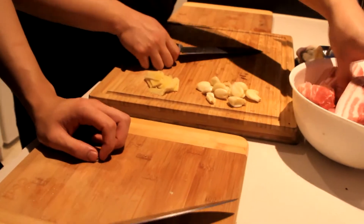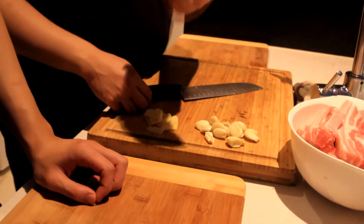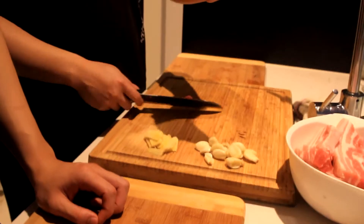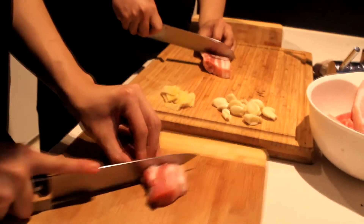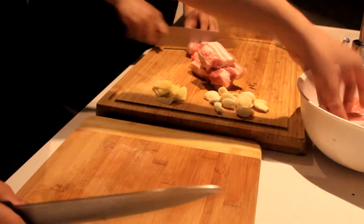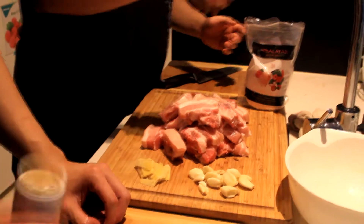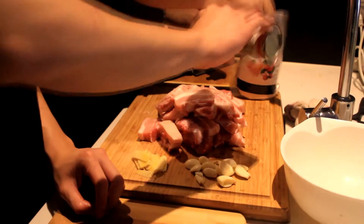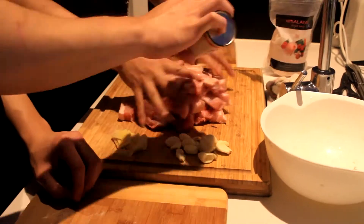Now we just have to cut the pork. I already bought the one in pieces like this, bone in, but you can also buy the whole one and just cut it yourself. I need smaller pieces than this, so we're gonna cut this into about three pieces. Just be careful with the bone — you don't want to shatter it. Season it with salt and some pepper. I'm using white pepper today, but make sure you use black pepper as well. Mix it around.